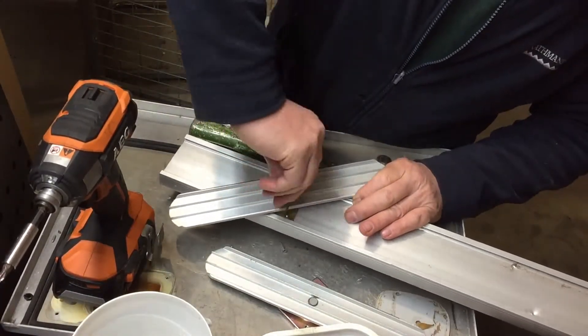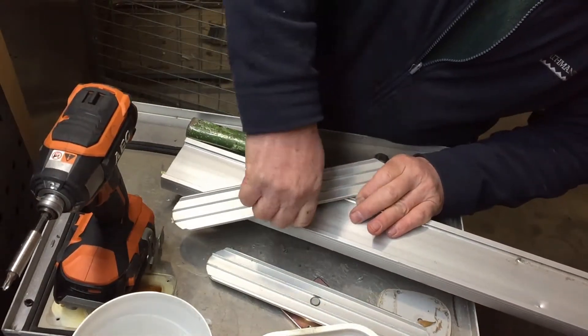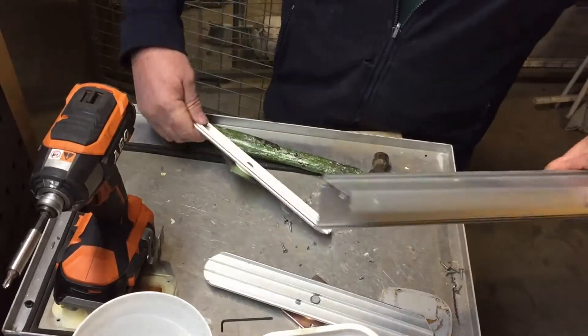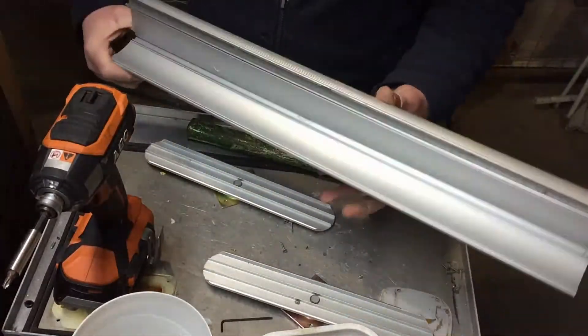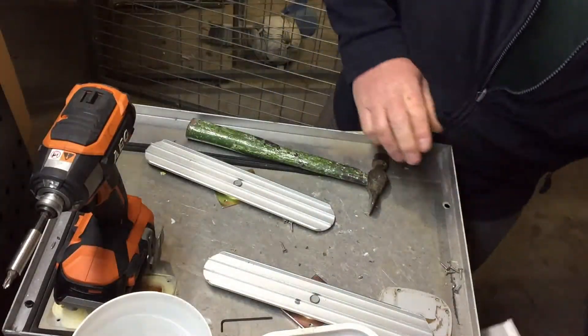They weren't done up tight either, which is good. It's always a worry with these little Allen keys that you're going to break the Allen key before the screw comes loose — I've done that many a time, especially when I was a ham-fisted fitter. Another bit of aluminium.